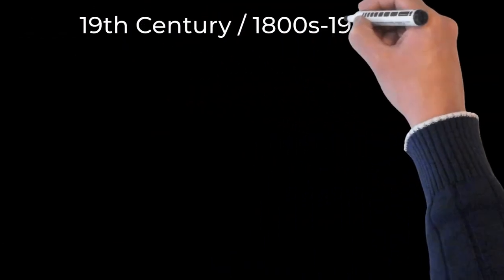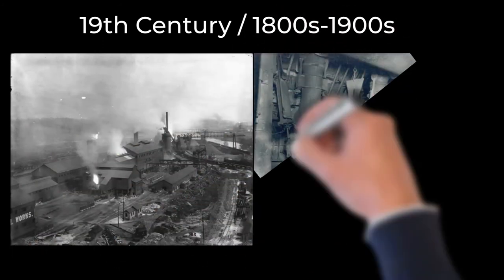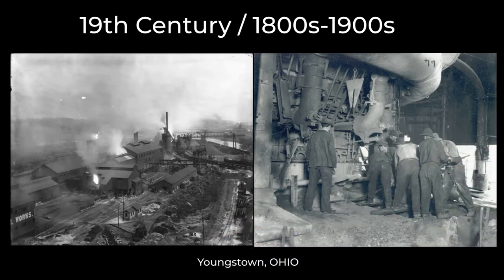Here we enter the 19th century where steel production becomes a massive business that literally builds the United States. This is closer to what my ancestors worked in in Youngstown, Ohio. One of my relatives had said that it was so hot when he started working at Sheet and Tube that his shoelaces burned off on his first day.